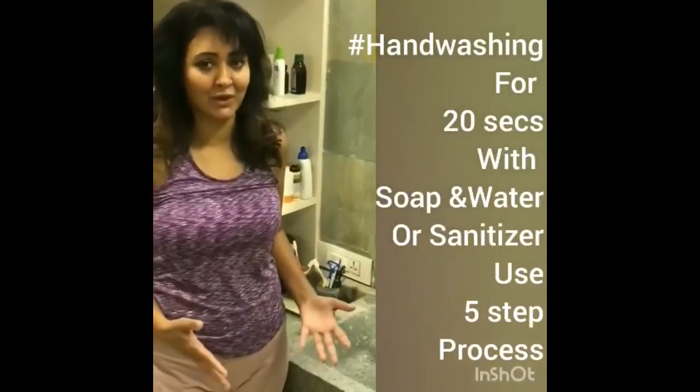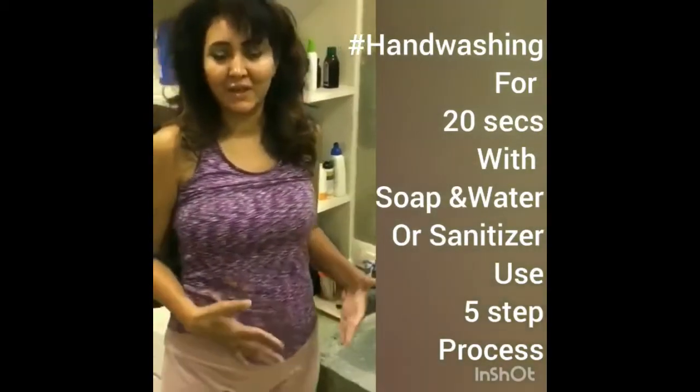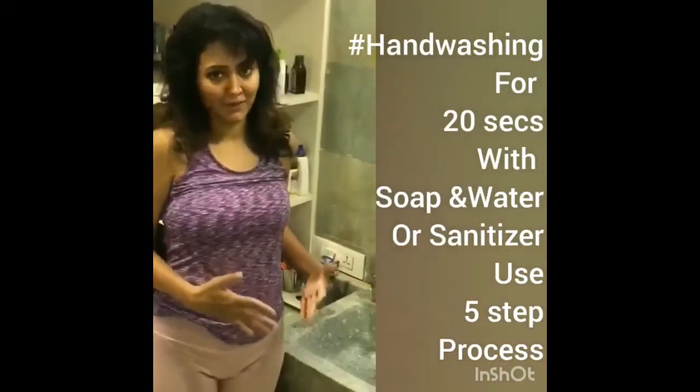Hand hygiene is extremely important to wash away germs and to keep disinfecting our hands. Today I am going to show you a five step process.